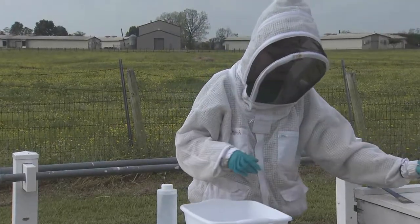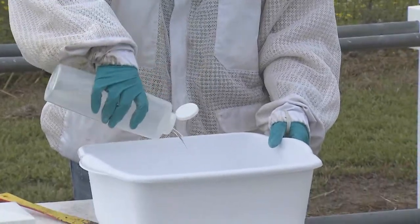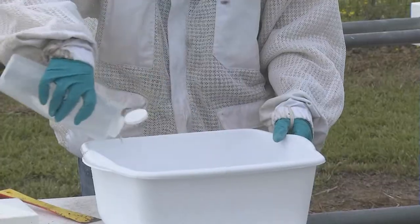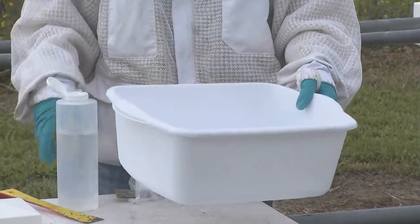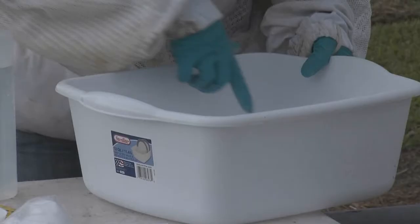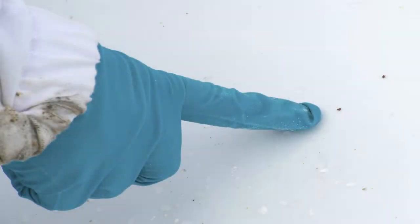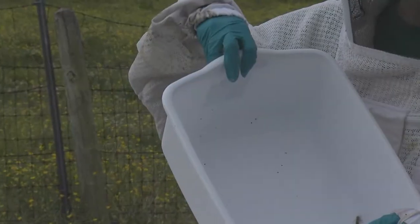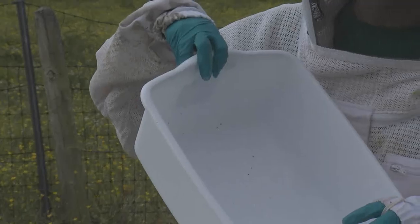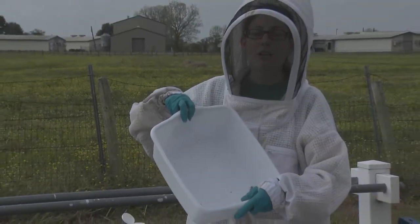We'll put our bees over here to the side. It's hard to see from this distance, but we have little black specks in the powdered sugar — these are the mites. To help you see the mites in the sugar, we have water here and we're going to rinse off the mites using just tap water so we can see them floating. We have one, two, three, four, five, six, seven mites in this sample. When you're looking for mites, be sure you're not counting pollen falling off the bees or other debris in your sample. Make sure when you look closely the mites are moving — that's a pretty good giveaway that they are varroa mites.